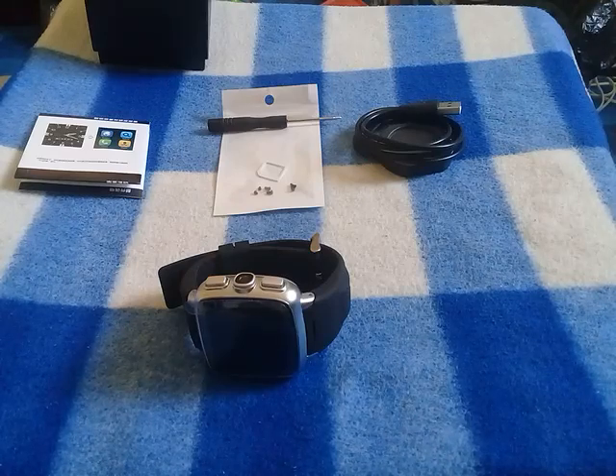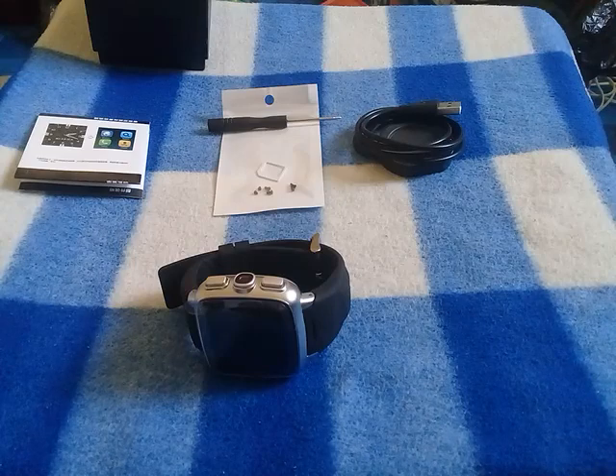Hi there, welcome to my channel. In this video I'm going to be doing a quick review on the Z01 Android smartwatch.